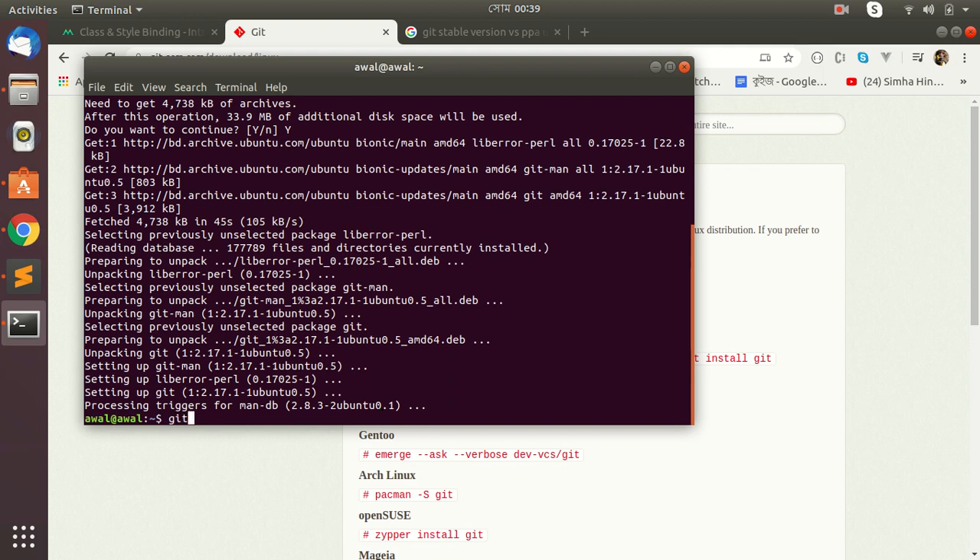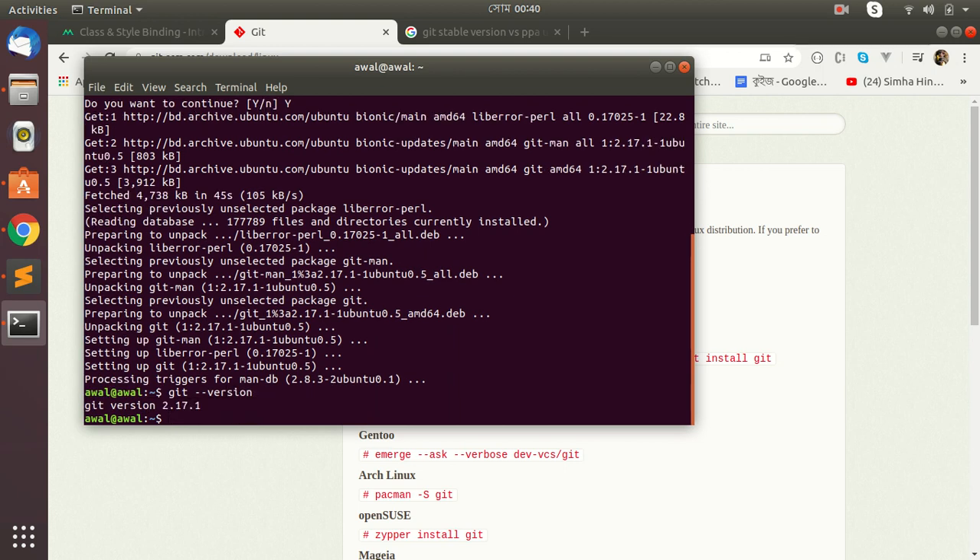Let's check our Git version. Yes, it is installed! Please like and subscribe to my channel. Thank you for watching.